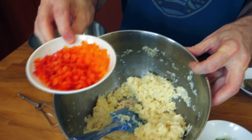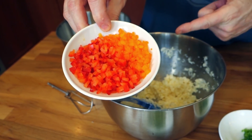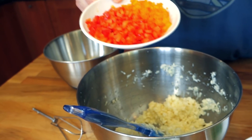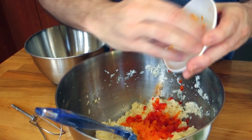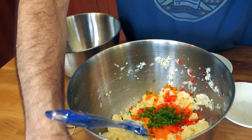We want it to stick together so you don't want any huge gargantuan pieces. I've got a couple of different colored bell peppers here — you can just use one color, but use a yellow, orange, or red because we've already got green ingredients, and those different colors are gonna make your cakes a lot prettier.